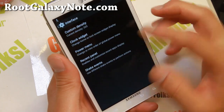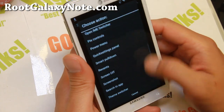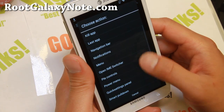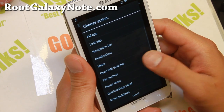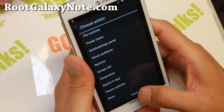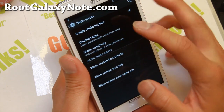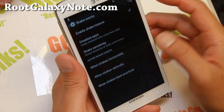Let's go into shake events. This is sort of fun — you can go ahead and launch your favorite apps. What I like to do is actually launch the torch, but I don't see it here, so you may have to grab the torch app to do it. You can go ahead and activate this and activate any apps you want.